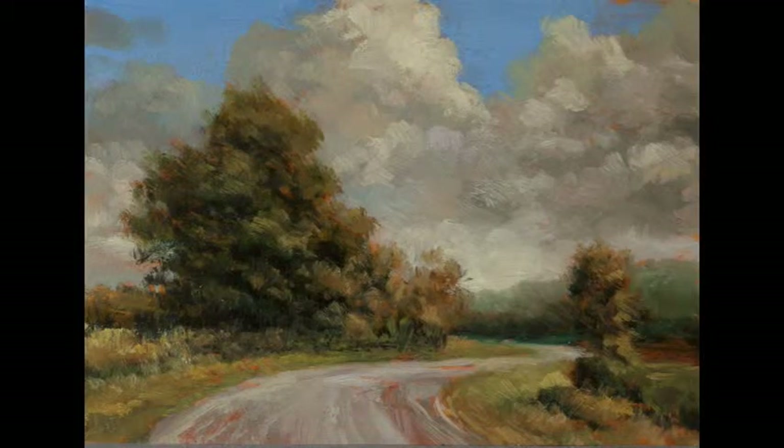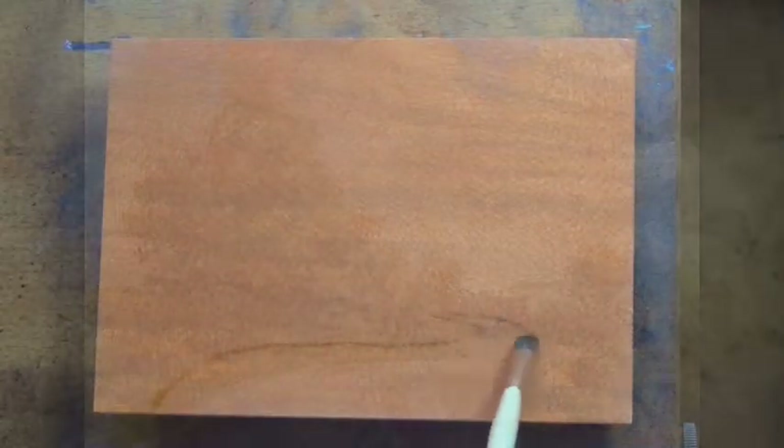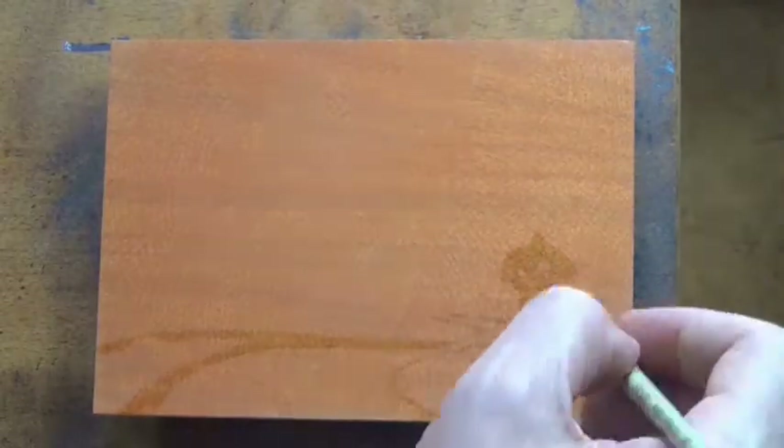Hello and welcome to Tonalist Paintings by M. Francis McCarthy. This is our third post in this particular series — it's hard to even call it a series since it's going to go on for a while, but something about me just likes numbering things.